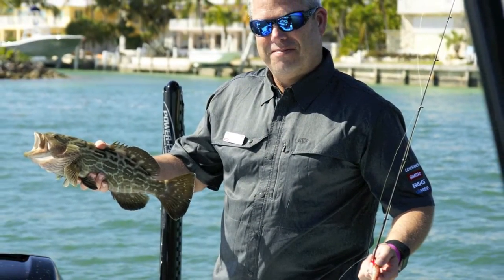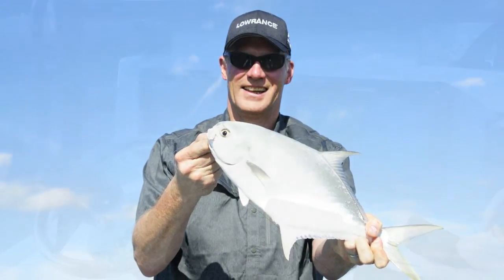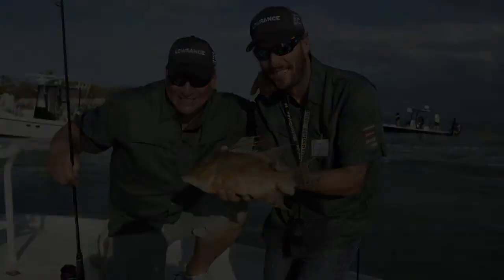The Lowrance HDS Carbon features an internal GPS antenna and compatibility with a broad range of optional cartography. The HDS Carbon series became available in March. Boat Guide's Jonathan Lee reporting from Duck Key, Florida.